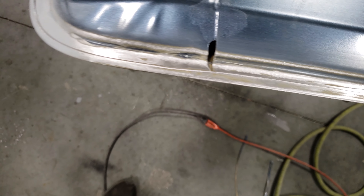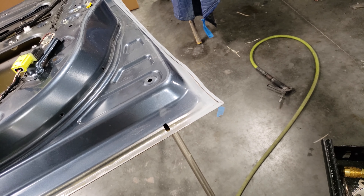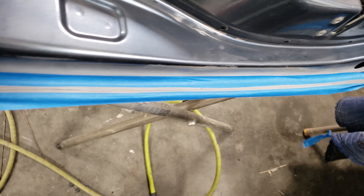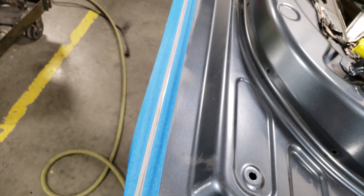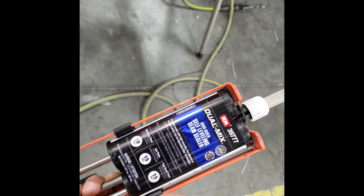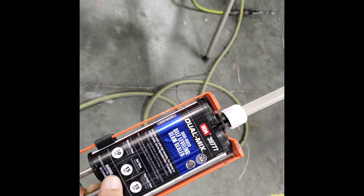Got all the old seam sealer ground out. I got this side already sprayed with self-etching primer. Now I'm finna tape it up and seam seal it. Here it is all taped up, about to lay a bead of seam sealer down — I usually just spread it with my fingers. For seam sealer I've used everything from 3M to SES, but this stuff right here is some of the best I've used. It lays out really nice.